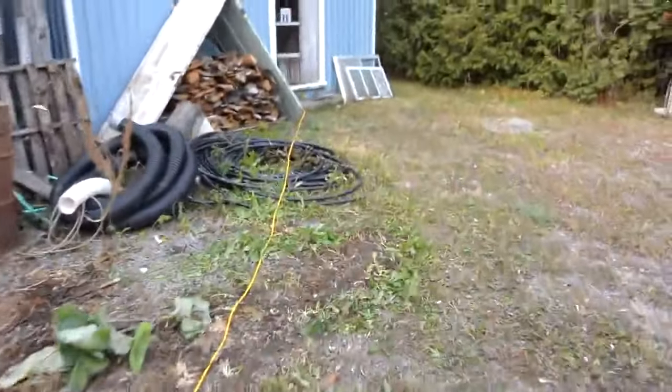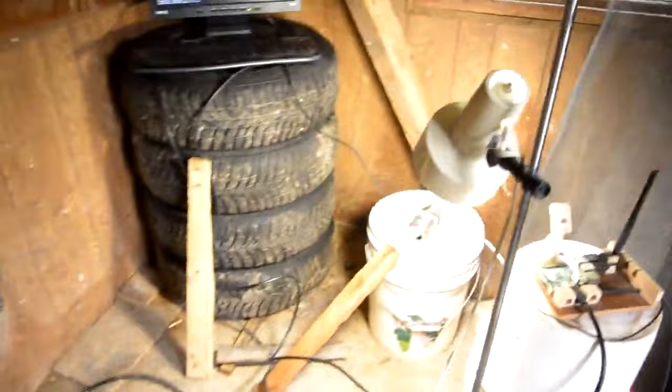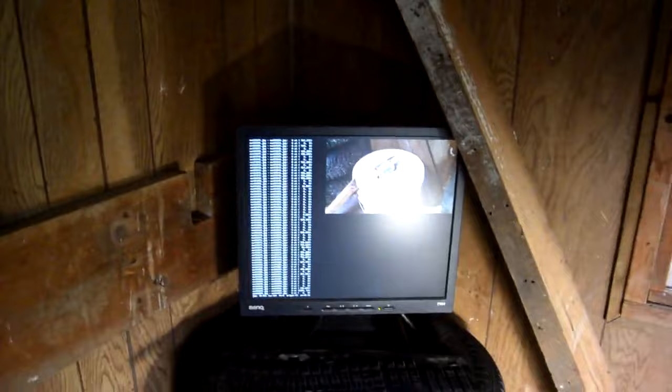Here's the extension cord that goes to my computerized mouse trap monitoring system. I've got a light on here, and I've got my Raspberry Pi, and there's a camera module right there, aimed at the mouse trap. And here's the console for my mouse trap monitoring system.